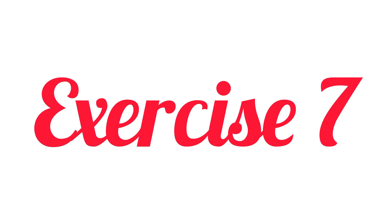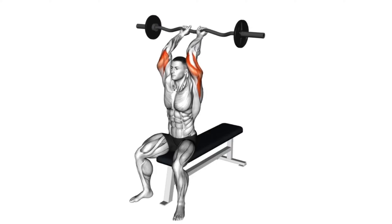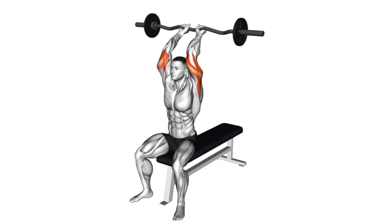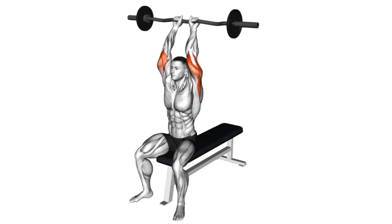Seventh exercise: EZ barbell seated triceps extension. Sit on a bench and hold the EZ bar with an overhand grip. Lower the bar towards your forehead by bending the elbows, then extend the arms back up without locking the elbows. Maintain control and repeat for desired reps.